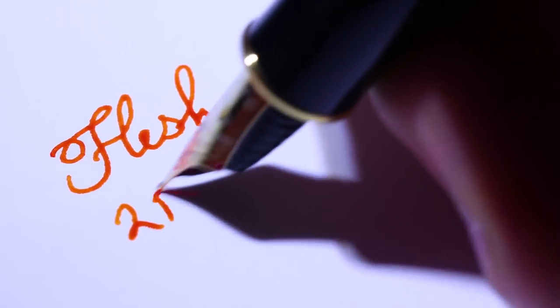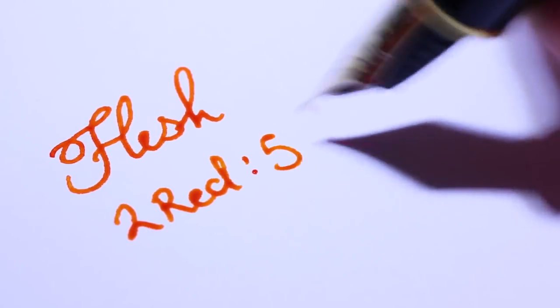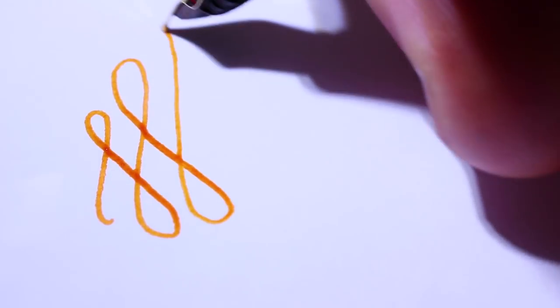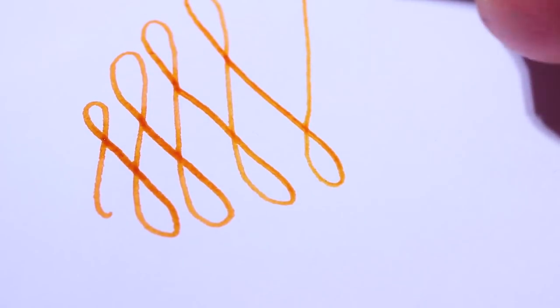The next color I made was flesh — not a serial killer, but it's probably my second favorite ink I've made. It's a simple combination of two parts red and five parts yellow, so it's very similar to the orange but with more yellow, making it lean more yellow than red. It looks much better than the orange and a lot closer to Noodler's Apache Sunset that we were comparing earlier. The shading isn't quite as nice as the orange, but the color it gives off is certainly nicer. That said, Noodler's Apache Sunset still blows it out of the water for shading.